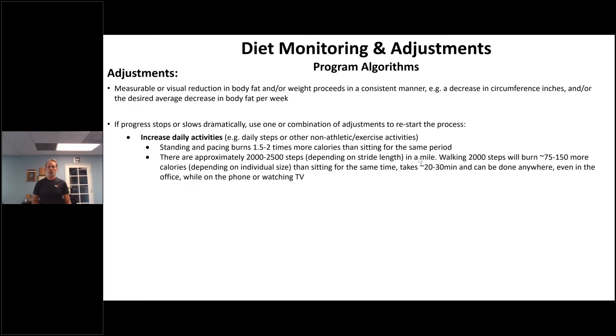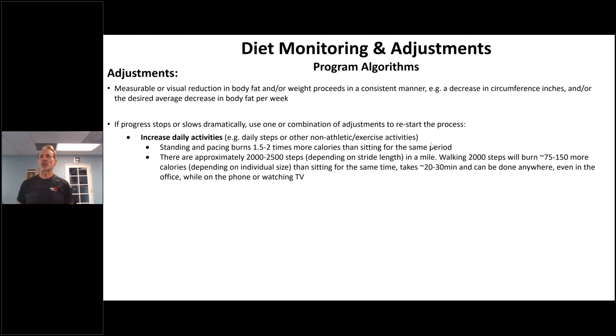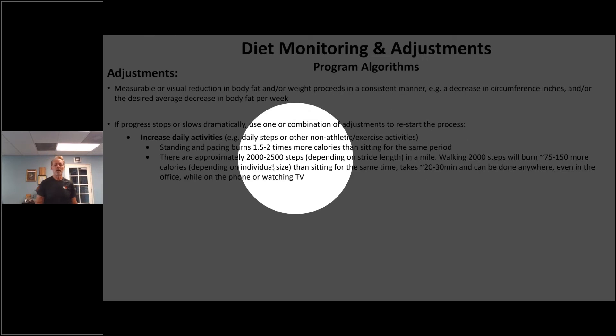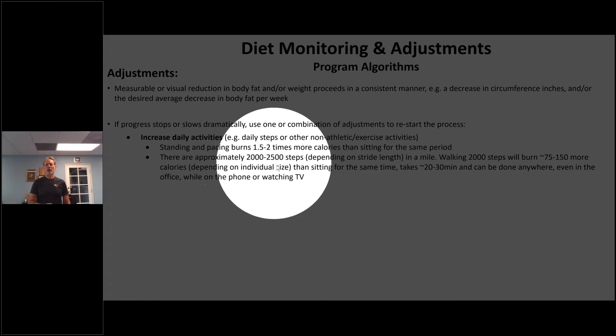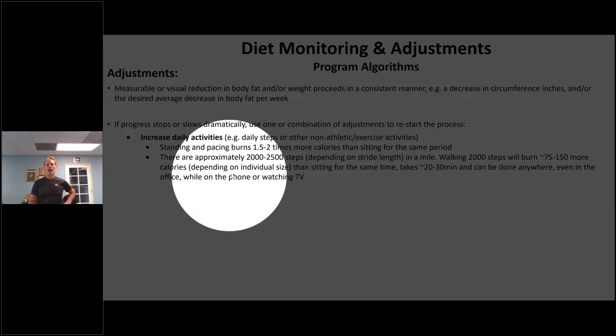First, increase daily activities — that's always the easier thing to do. People don't realize that as they start working out and losing body fat, their daily activity slows down. Their body tricks them: they may be doing the same work in the gym but not losing weight or body fat. If they can just move more during the day, that helps enormously. Standing and pacing burns one and a half to two times more calories than sitting. The average person sits six to seven hours a day, so the impact is significant. There are approximately 2,000 to 2,500 steps in a mile — walking 2,000 steps burns 75 to 150 more calories depending on the individual's size.